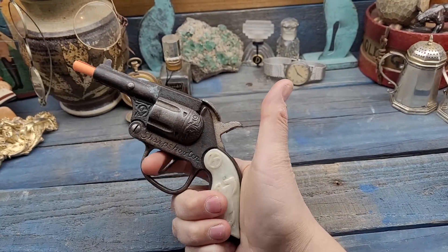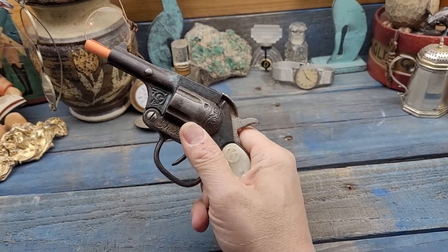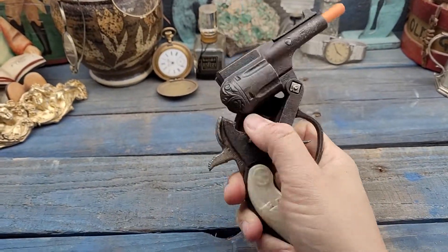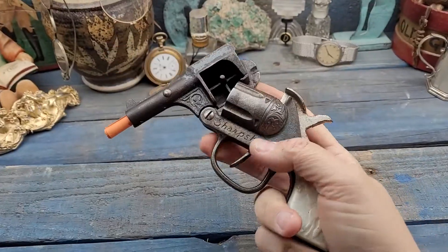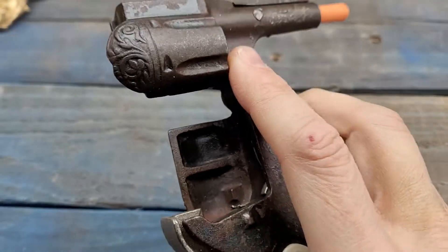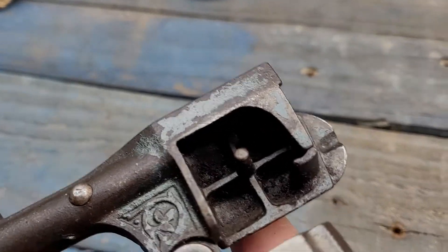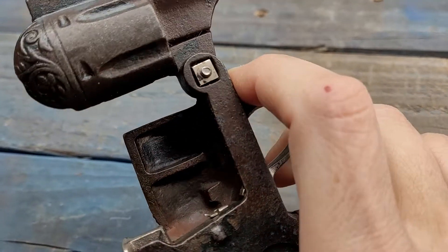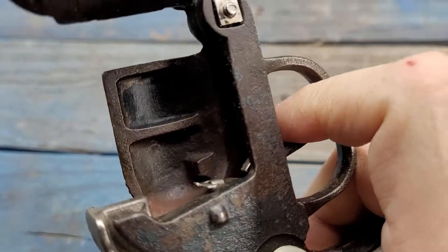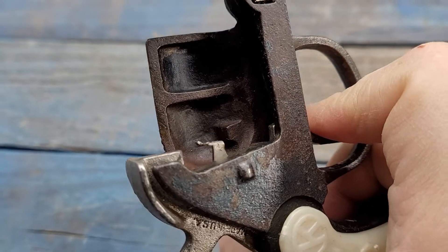Gun works properly. Let's see if I can flip it open with one hand — there we go. Roll caps go in there. I don't have any caps so I can't test that part of the mechanism, but on these earlier ones a little feed finger comes out, pushes the cap up to the next one, and then the hammer strikes.